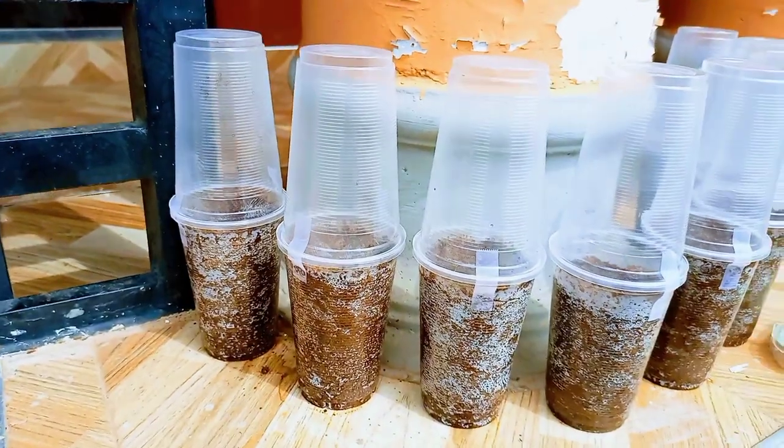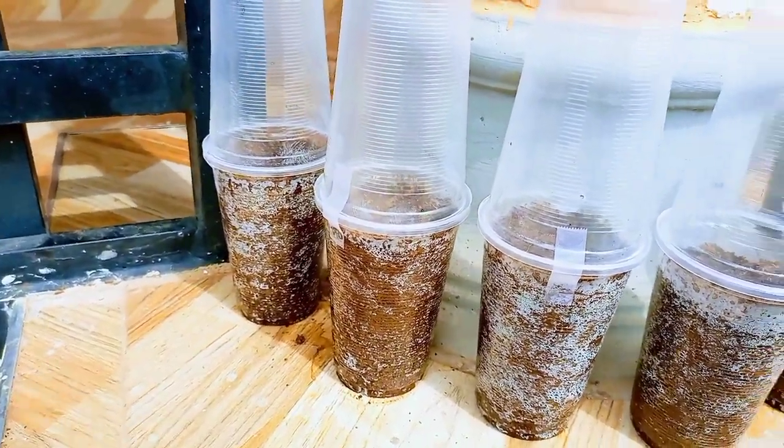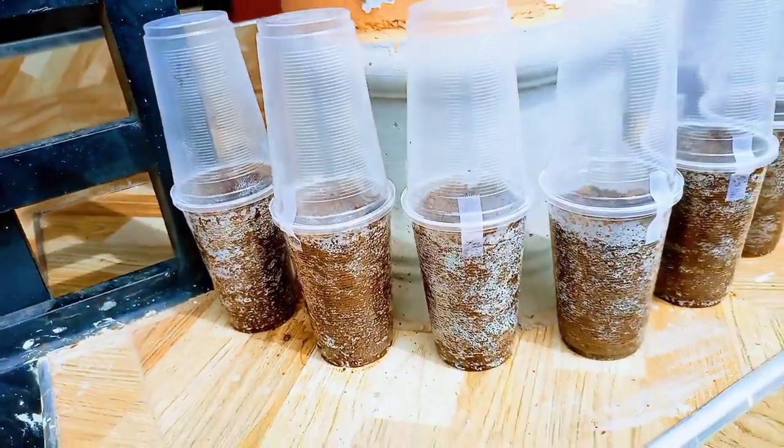I'll keep two of the cups in an area with diffuse light and another three in a partially shaded area with light coming from one direction. You will see why later.